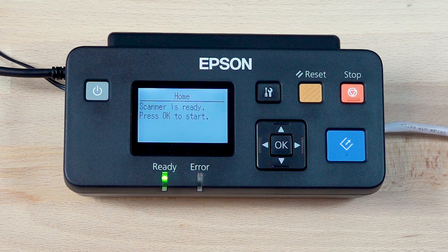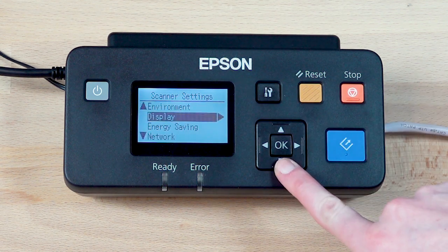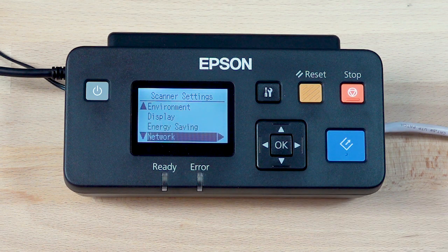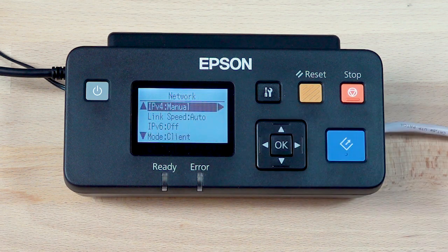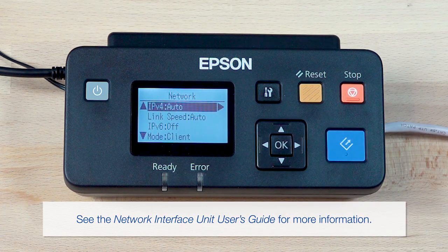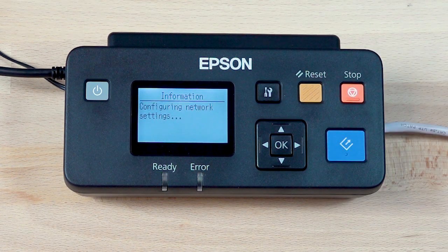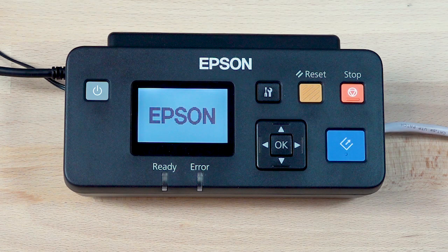When you see the setup screen, press the Settings button. Press the up or down arrow button to highlight Network, then press OK. Select your IPv4 or IPv6 network settings. When you're finished, press the Settings button. You will see a confirmation screen and then the home screen reappears.